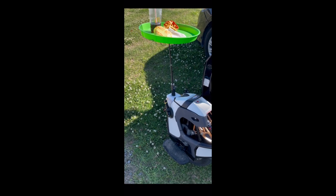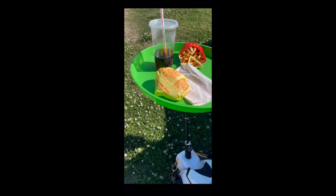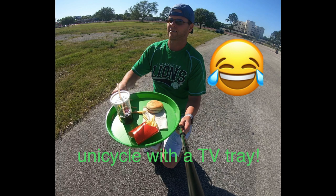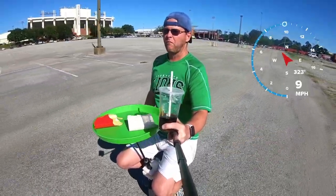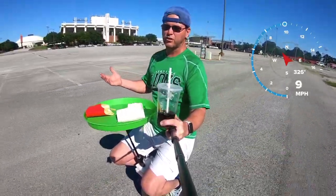Do y'all ever get hungry and you just want to put a TV tray on your unicycle and add some McDonald's to it? I don't know, that's what I'm feeling like today. It's a TV tray option guys, come on. Having a unicycle with a TV tray option, that's the way to go — it's the future.